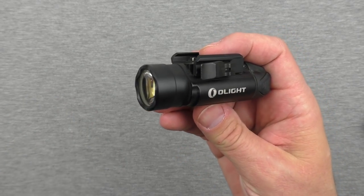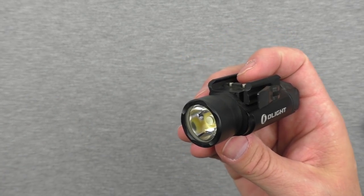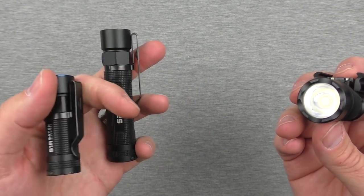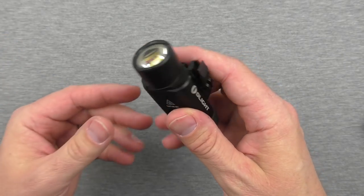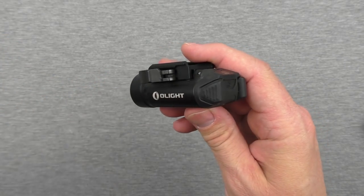This one Olight sent to me for testing and review. Those two I purchased myself. But back to the PL2 Valkyrie — let me cover how it works because you'll be interested in that.